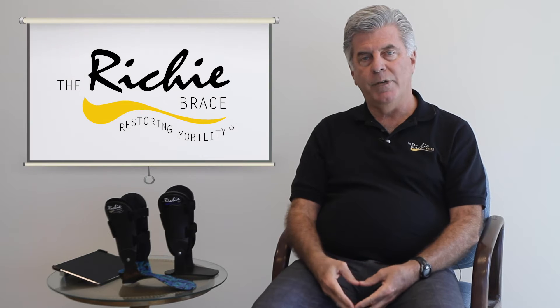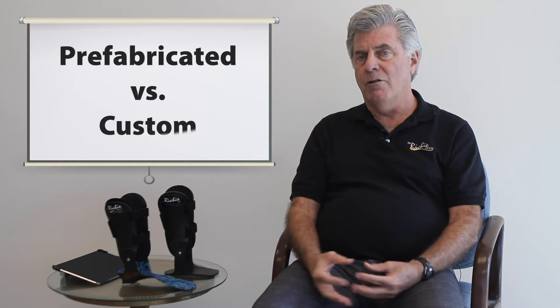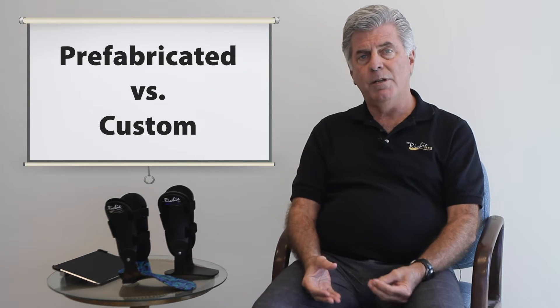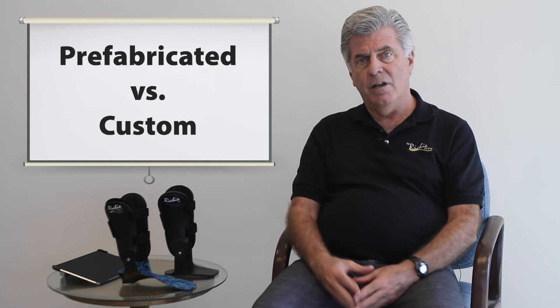Some practitioners have told me that they prefer dispensing prefabricated ankle braces rather than custom AFO devices in their office, simply because they fear the possibility that they would have to adjust the custom brace more often than a prefabricated brace. The reality is that the opposite is true.